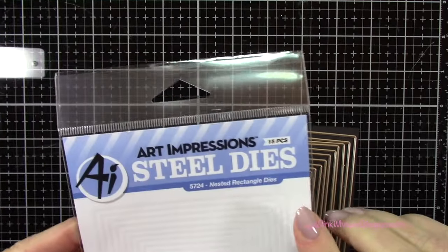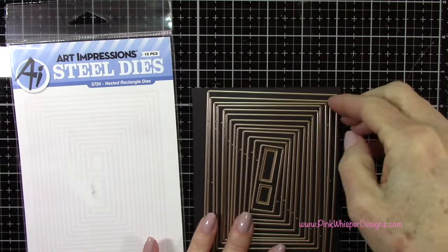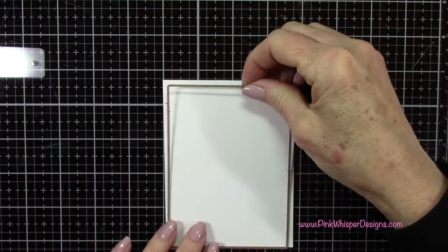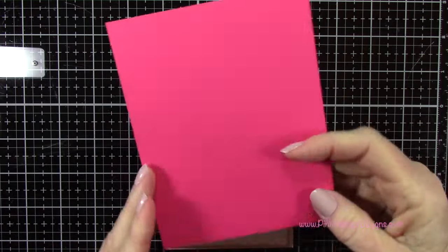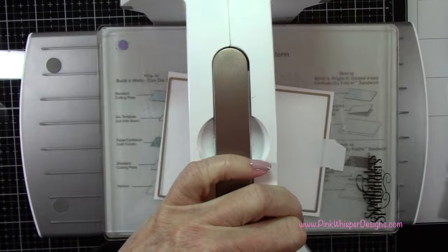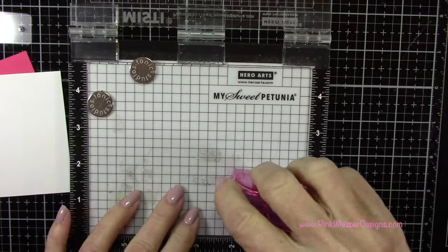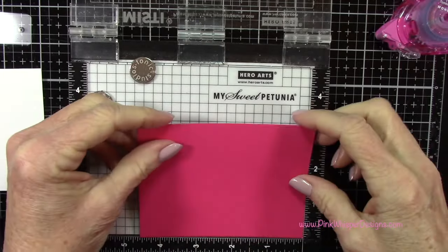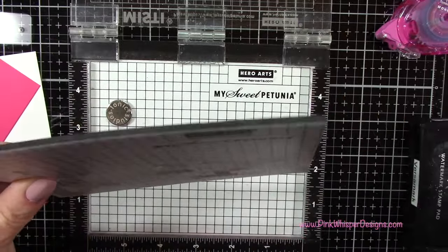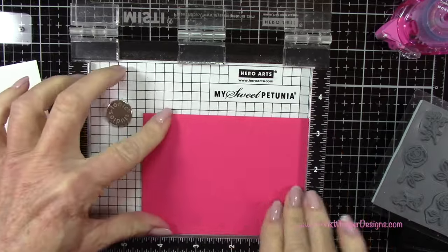I'm starting off with the Art Impressions nested rectangle die set — you can see all the rectangles you get in this set — and I'm going to use that second largest one. We're going to die cut a couple of panels for our card: one out of some white Strathmore Bristol Smooth cardstock and the second one out of some Hero Arts Premium cardstock. I'll run those through the Spellbinders Platinum 6 die cutting machine.